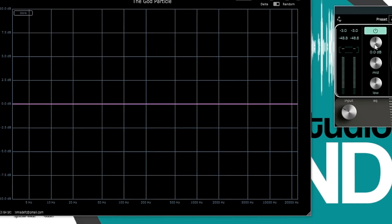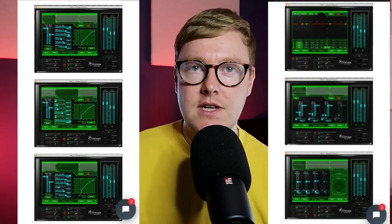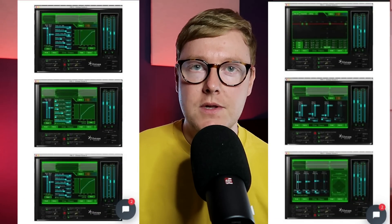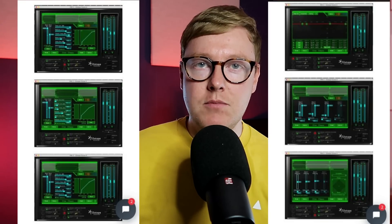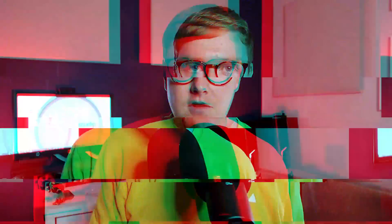Many people have tried to copy the Ozone 4 presets that Jason's plugin is based on. For anybody that doesn't know, all of this started with a mix bus preset that Jason had with iZotope Ozone — I think it was Ozone 4. He shared the settings on Instagram — the settings for the multiband compressor, multiband imager, multiband saturation, and other things. He took all of that, stuck it into a plugin, tweaked it, optimized it, and we got the God Particle.